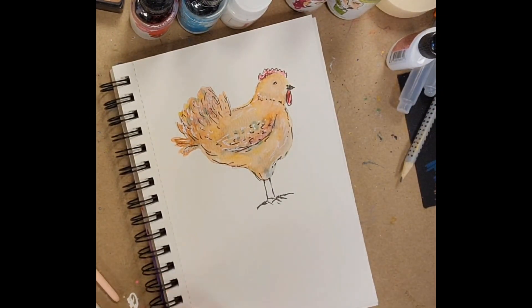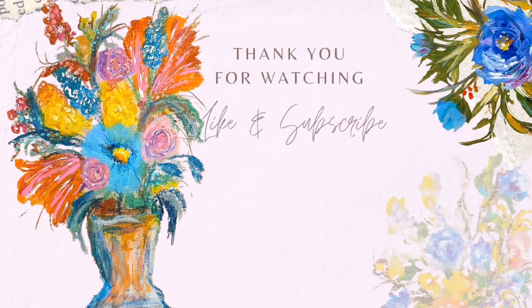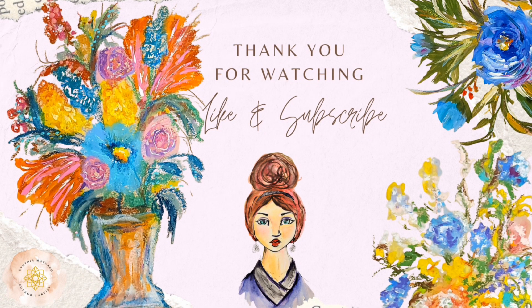Just going through and defining some of those little extra areas. Hope you like this video, hope you like chickens. Do check out those links below. Thank you guys so much for joining me and I hope that you have a great day.